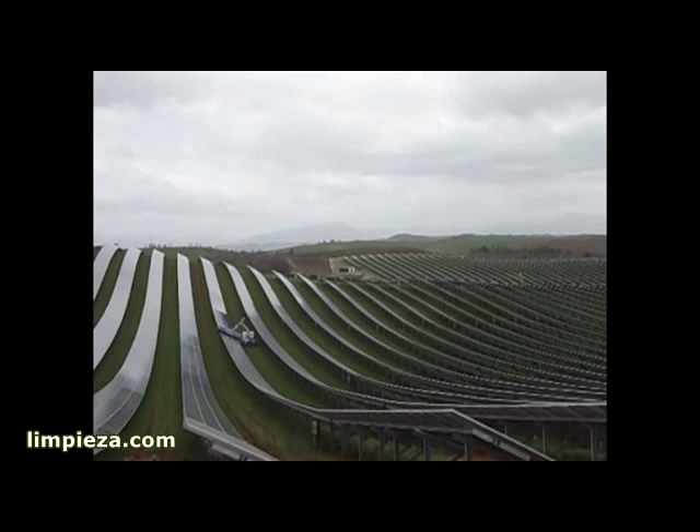O&Ms will be able to drastically improve output performance of solar power plants by simply washing more often, affordably.